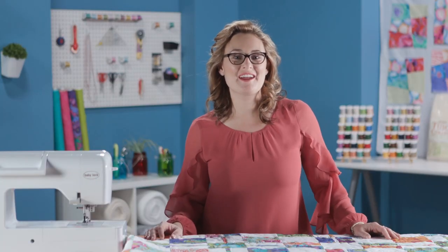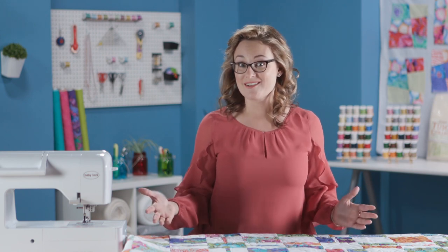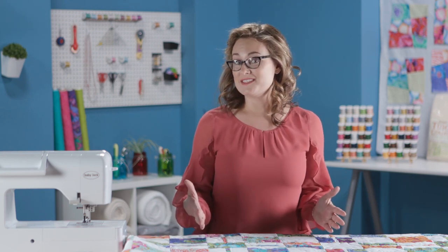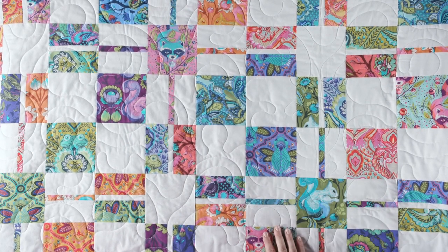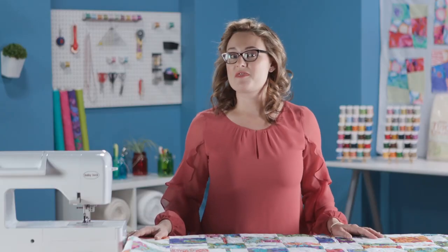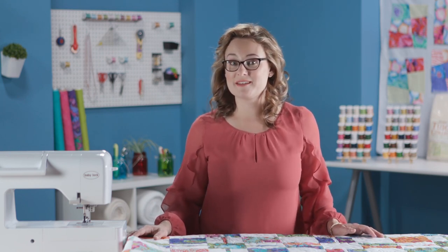Hi there, welcome to My First Quilt. I'm Sarah Gallegos and today we're creating a fun fat quarter friendly quilt made with squares and rectangles. The most time that went into creating this quilt was fussy cutting the fabrics. I had the opportunity to play with the new Tula Pink Classics collection, which brought back fun little characters. We've got a little squirrel, a bumblebee, a raccoon, and a cute little froggy. This quilt is called Spring Thaw, so it's the perfect opportunity to share advice about working with lighter weight battings for warmer weather.